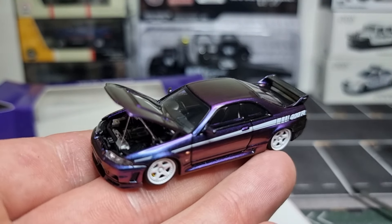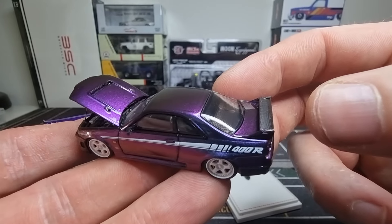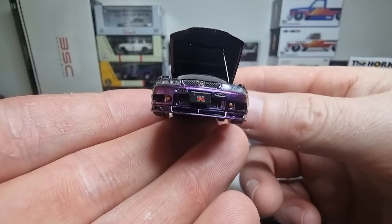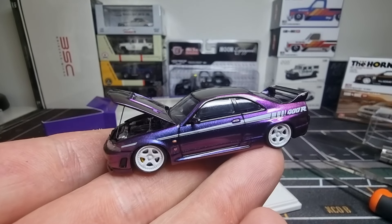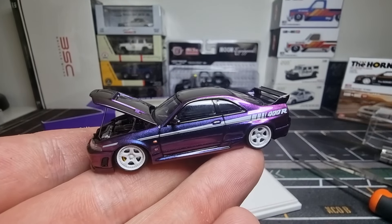Those details are fantastic. Let me switch to another camera mode so I can use some light and get a better look. Very good details — the camera is a little bit blurry; I definitely need an upgrade. I love those details, and there is even a small rod to keep the hood in place. I think that is a very cool feature, and this is also typical of models from Time Micro — that's another reason I believe this comes from the Time Micro factory.